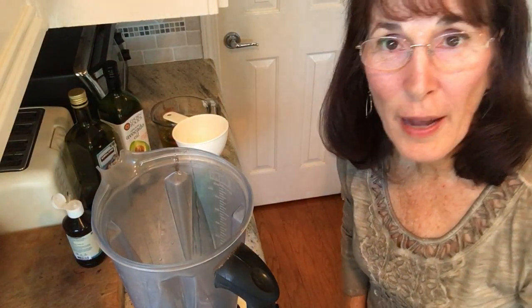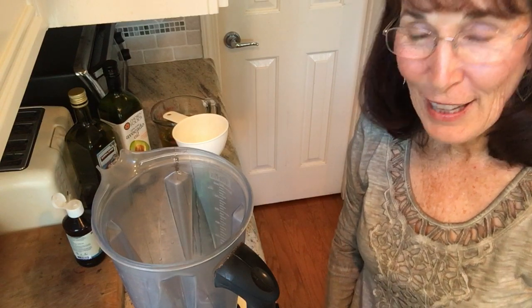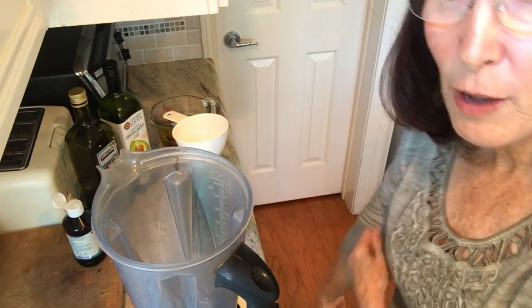Hi, this is Lori Alexander from The Transformed Wife and I'm going to teach you how to make my salad dressing. First time I've tried to do this without holding it.